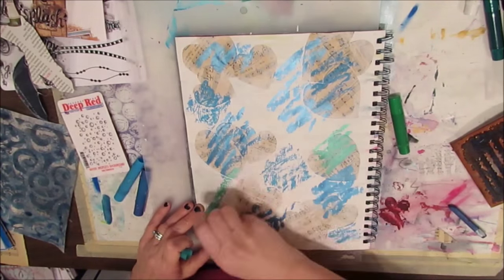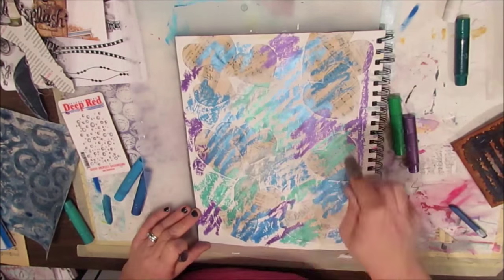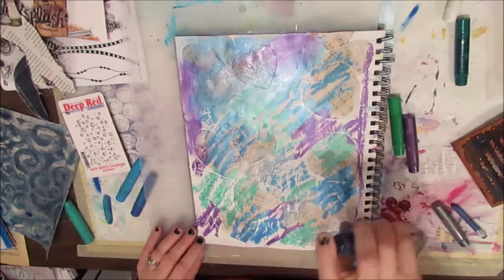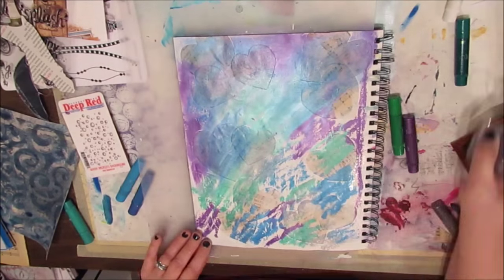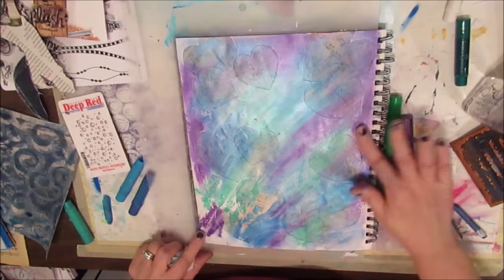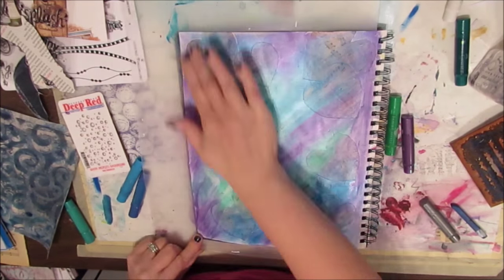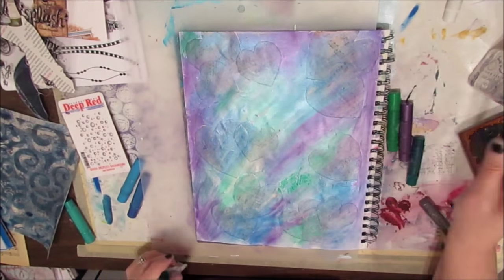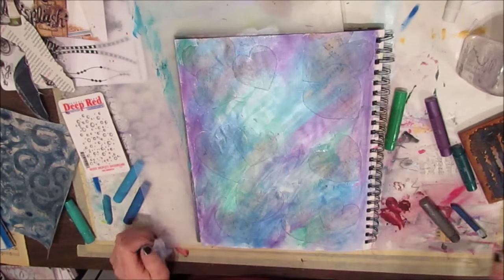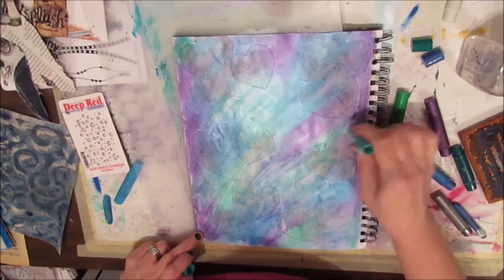I'm taking my colors and scribbling them on — you can see the metallics have a definite shine. Much like I use my Inktense blocks, I've just scribbled them on and I'm activating with water. I tried with the baby wipe but it takes off too much — either my wipes are too wet or I'm pressing too hard — so I'm just using my fingers to get interesting color, adding, subtracting, mixing, and blending as I go until I like the effect.